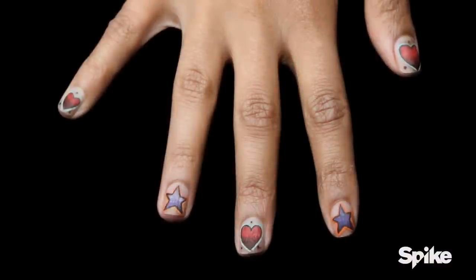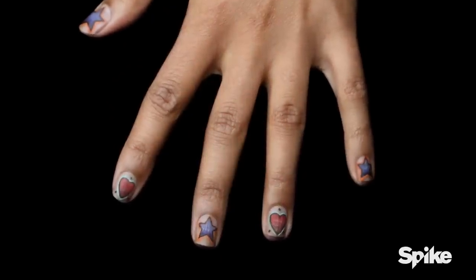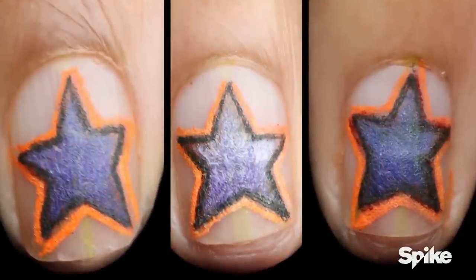Eric. They look very crisp and very sharp. That's a perfect size ratio for the nail, and it follows consistency very well. The only inconsistency I see is that a couple of stars have a little bit different tone and shade of purple than the others.